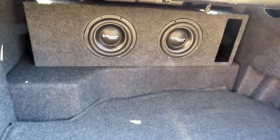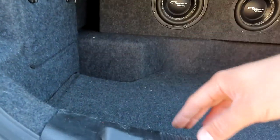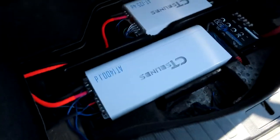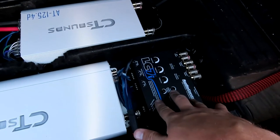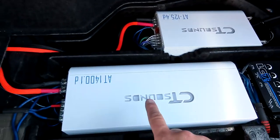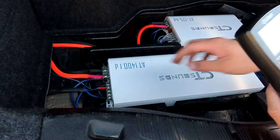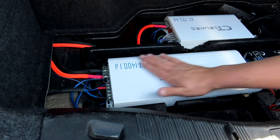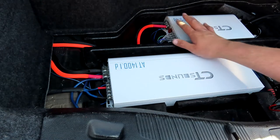Now we're going to try to diagnose some issues inside the car. Since we've tested the woofers and know they're working properly and set them back to the amplifier, we're going to check at the amplifier and find some other small issues. These are the amplifiers we're working with today: a factory integration, an Audio Control, a four channel, and a monoblock. The first thing we're going to check is whether we have power on the power terminals of the amplifier. Right now everything is off, so there shouldn't be any power on the remote wire, but confirming power to the amp will eliminate many other problems.